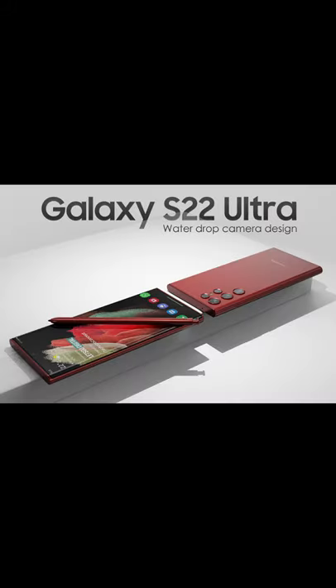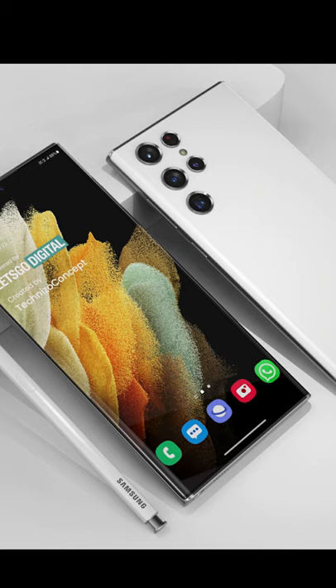How do you see the render? If you want to see the S22 Ultra, it will be okay. It will be like an S10. The Note series is also replaced. It is very solid. The Note series is better than the S22 Ultra. It will be a design.